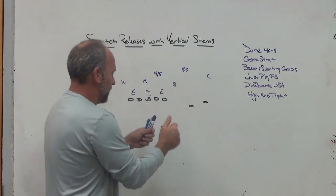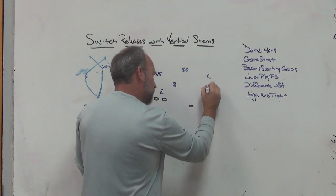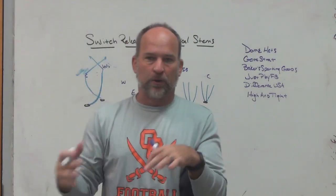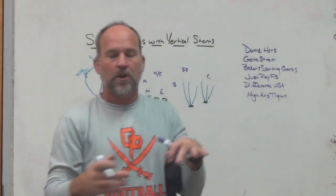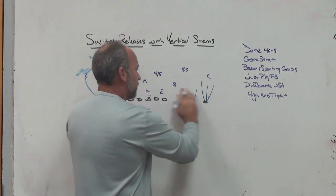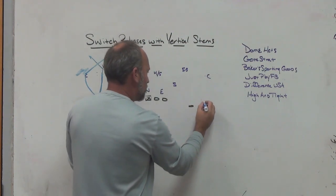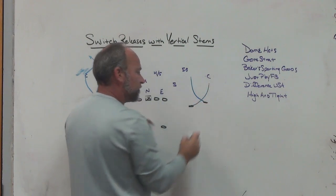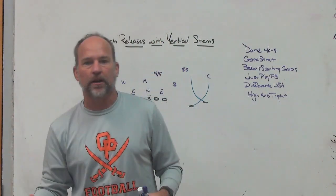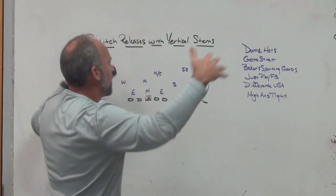Most DBs in their drills and individual work are getting used to the stems of receivers they normally work against — all their pedal drills, technique, catch man, trade-offs in two-read or pattern match — always working on the stems of their assignment. Well, all of a sudden when you get these switch releases, you're putting DBs into a different stem. When one is up inside and two is up outside, those DBs have different stems attacking them that they don't get enough training on in everyday work. So you're creating new stems and a little bit different space.